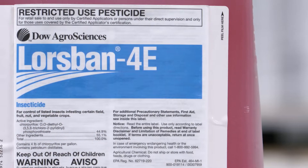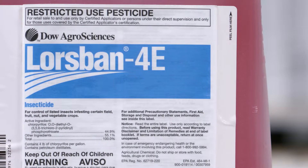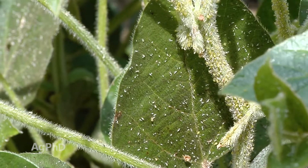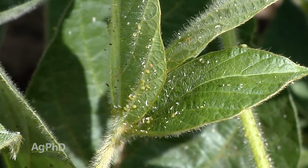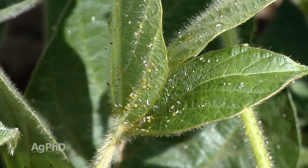There have been two really popular choices for aphid control. One has been to use a cheap pyrethroid, and the second one has been to use Lorsban. Lorsban works great — it wipes out those aphids quickly. If I've got a heavy infestation, that's been my number one recommendation over the years. But the pyrethroids got so cheap that they really did get overused.